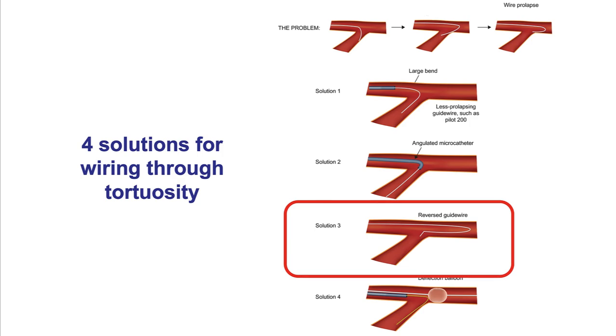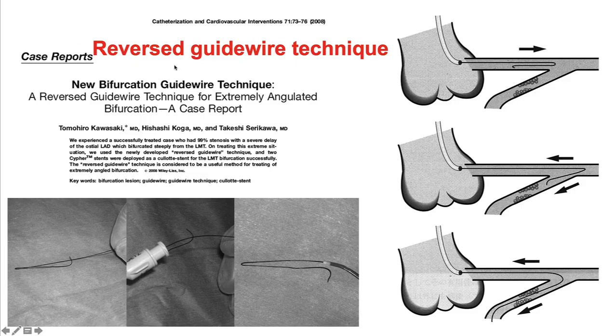The third technique for going through tortuosity is the reversed guide wire technique, first described by Kawasaki. It is performed using a polymer-jacketed, non-tapered guide wire such as the Filder FC or the Sion Black. The wire is bent approximately three centimeters from its tip, and sometimes a secondary bend is placed at the tip. What is inserted through the introducer is the knuckle — the looped guide wire at the three-centimeter point. When the wire exits from the guide catheter, it looks knuckled. This knuckle is advanced past the origin of the angulated vessel, and when the wire is withdrawn, the bend unfolds allowing wiring of that angulated vessel.